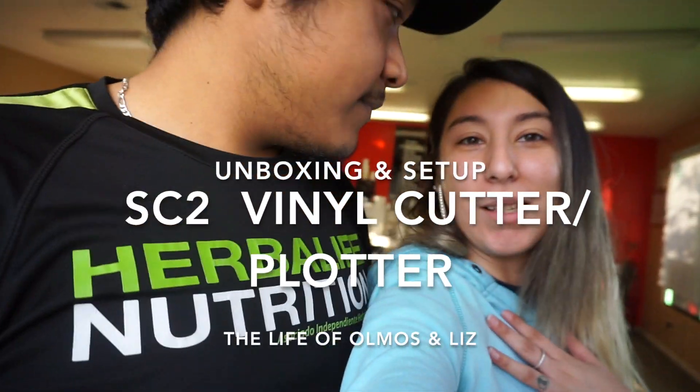What's up guys? How you guys doing? My name is Emmanuel. My name is Elizabeth. If you do not know us, welcome to our channel. Today we have a surprise for our business. We recently bought a vinyl cutter and we're going to show you guys how to set it up and the unboxing. So we're just going to get to it.